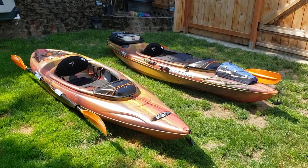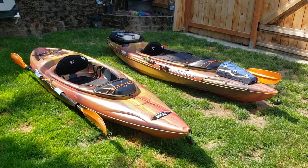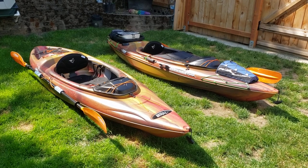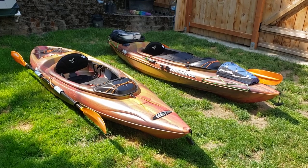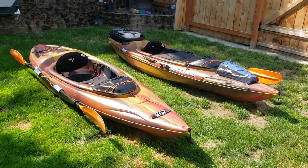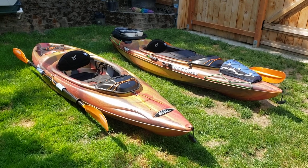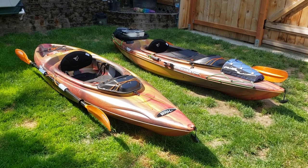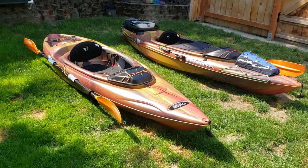Hey guys, thanks for checking out my review of the Pelican Mission 100 kayak, available this year 2023 at Costco. I want to give you a brutally honest review of this kayak and why I selected it. This first video will be just on the stock version, which is the one on the left. Mine is on the right, which will be in a follow-up video where I show my heavy modifications. Let's start with the bare bones version.